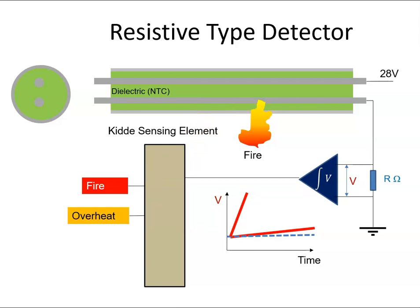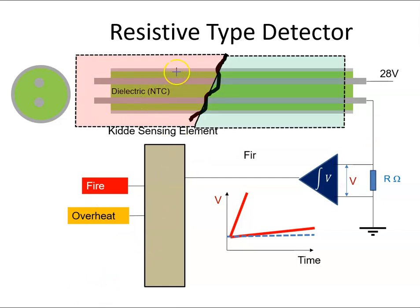What's good about these systems in comparison to the electro-pneumatic type is what happens if the system breaks. If we get a break in the system, the current is no longer able to go beyond the break — so that side of the system won't work, but the other side can continue to work, because current can still travel along and drift across the dielectric and come back. In an electro-pneumatic system, if you got a break, all the gas would come out and the system wouldn't work at all. With this type, you may still have some protection in the system.